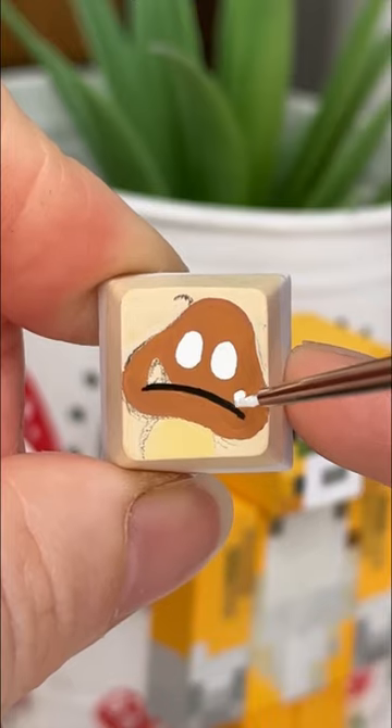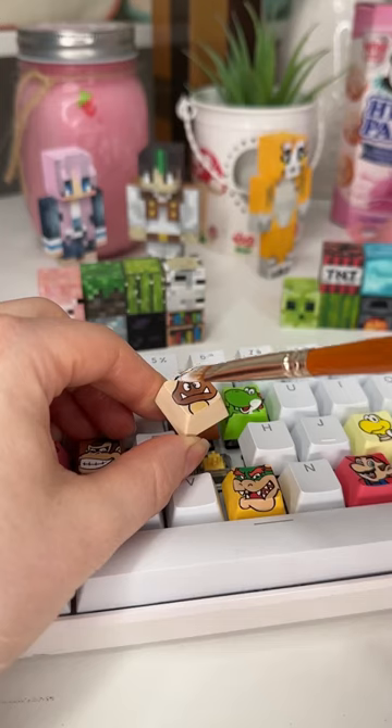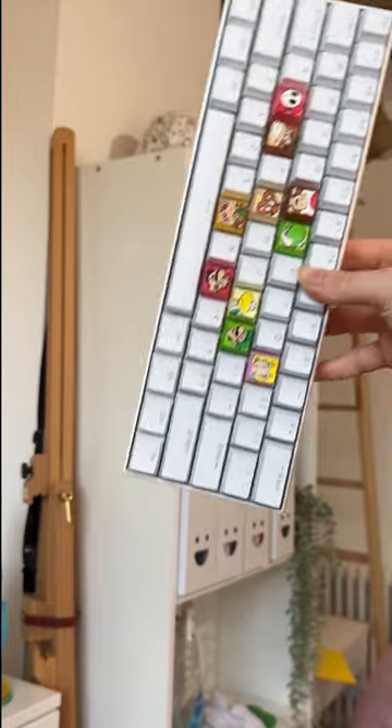I am thinking that I may move away and do some other characters. When I started this, I was thinking that I would do just a bunch of anything and everything, so I may do some other characters. But let me know what you think — I think Goomba turned out super cute.